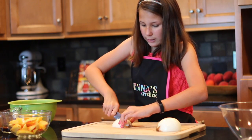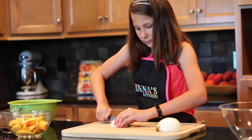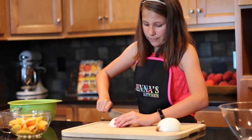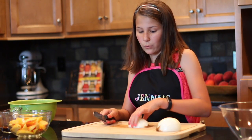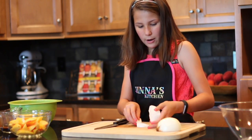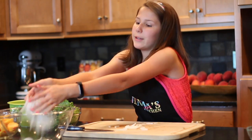Cut diagonally when you get to the sides. Now that we have our slices, we're gonna turn it around and cut off the root and put that in our garbage bowl. Now we have perfect little slices to put in our steak wrap. We're gonna take all of our nicely sliced onion and put it in our bowl.